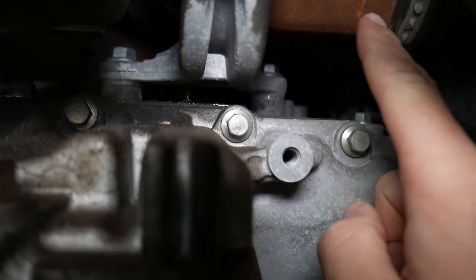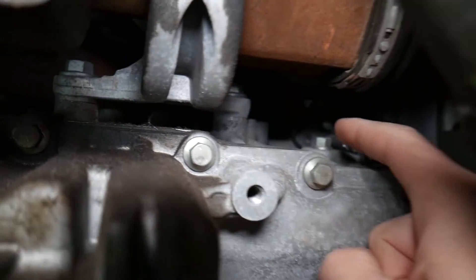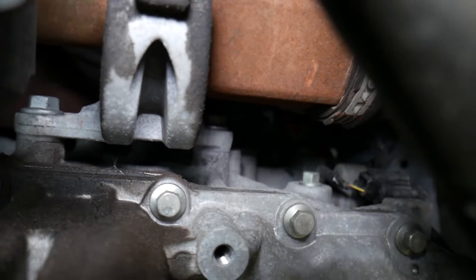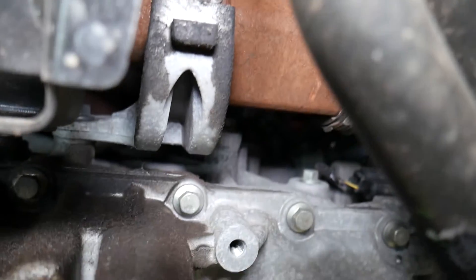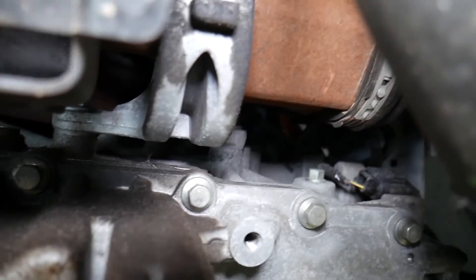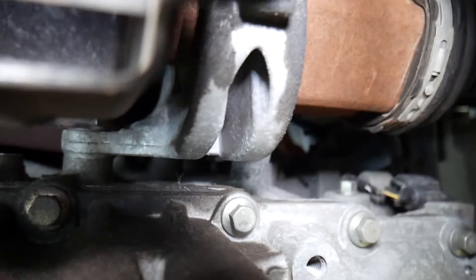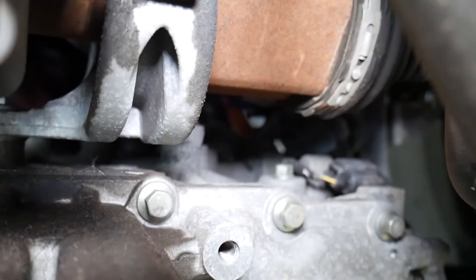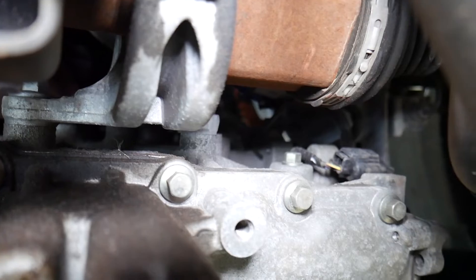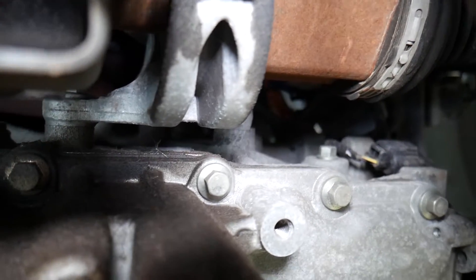Looking at the passenger-side CV axle, right on top of it is your top dead center pin location. All you need to do is unscrew that bolt, install the pin, then turn the engine clockwise until it stops — that should be top dead center.